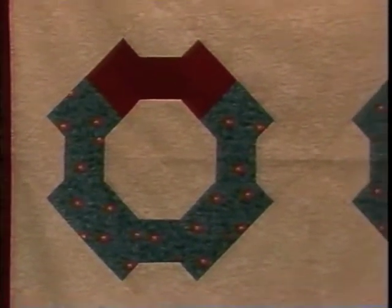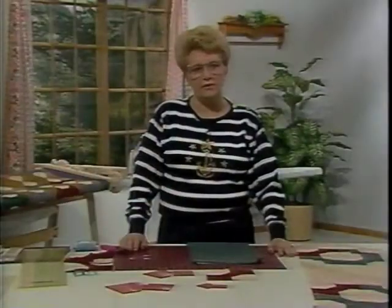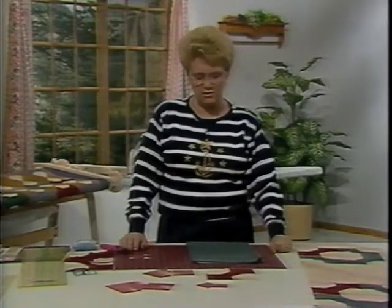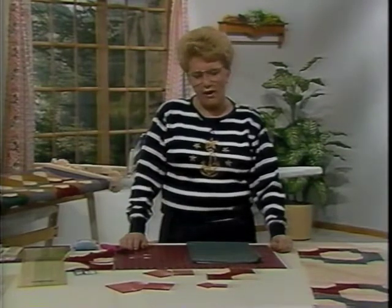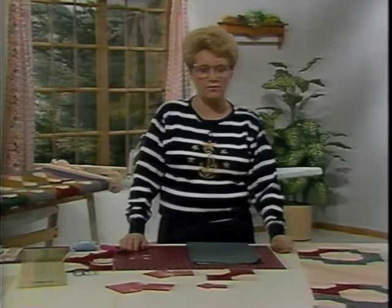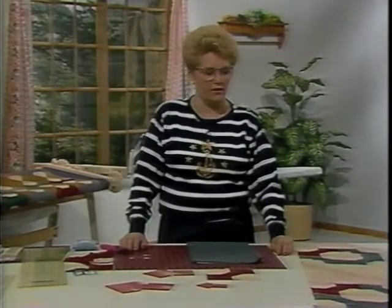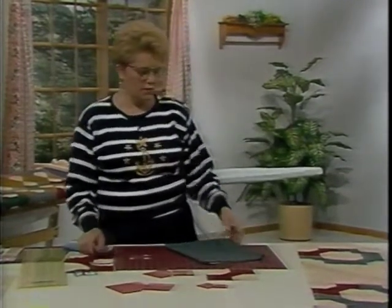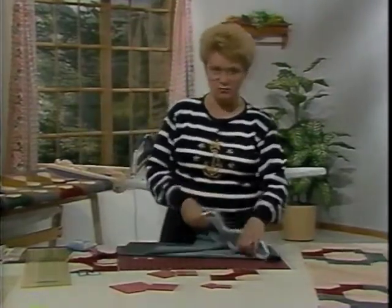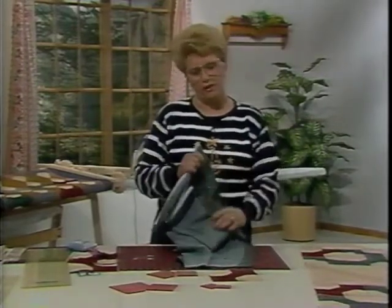The quarter-inch seam allowance is included in all of the templates, so I say six and a half inch unfinished or a six inch finished block. After you have chosen your fabrics, you're going to want to wash them in cold water with a mild soap so that the colors in the fabrics don't bleed together when you need to launder them. Then you want to shrink them in the dryer and iron them so that they're nice and smooth to work with. We're going to cut some strips and get ready for cutting out the bow tie.